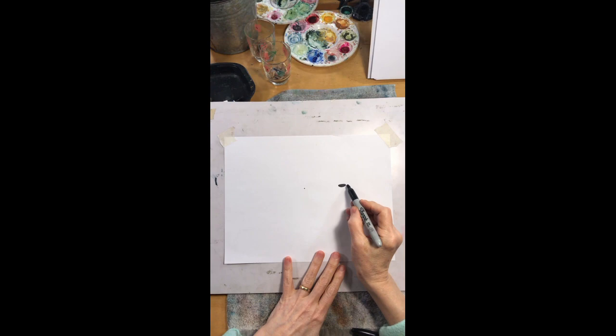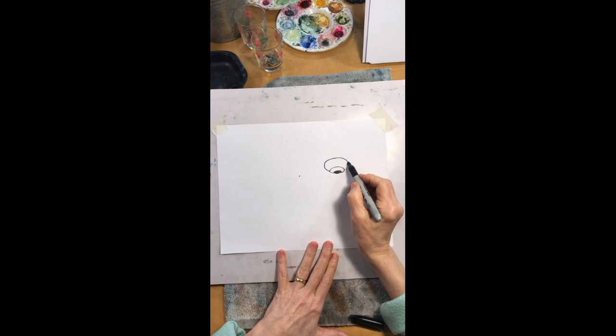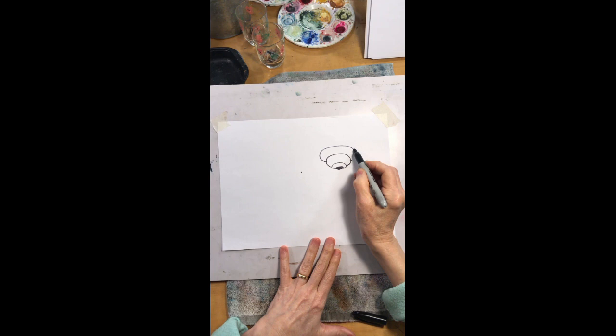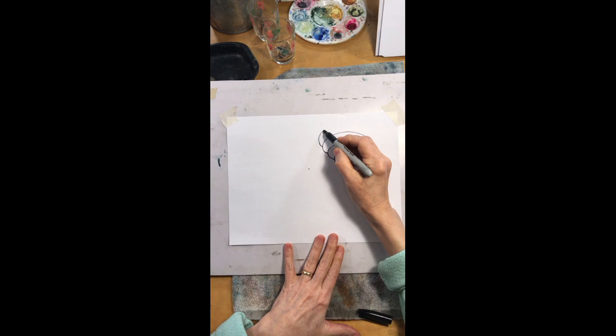From that oval, halfway up I'm going to create a little ring. Then about halfway up that ring I'm going to do another ring. I'll keep going — halfway up each ring I do another one, repeating this process to build up the shape of the hive.